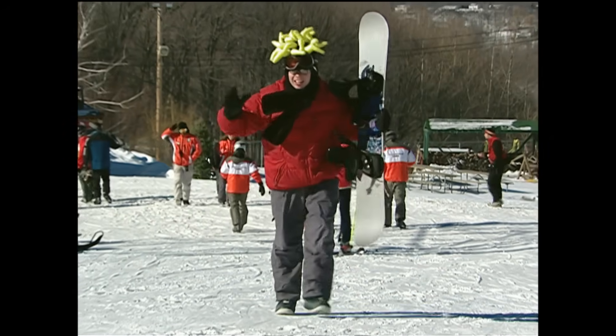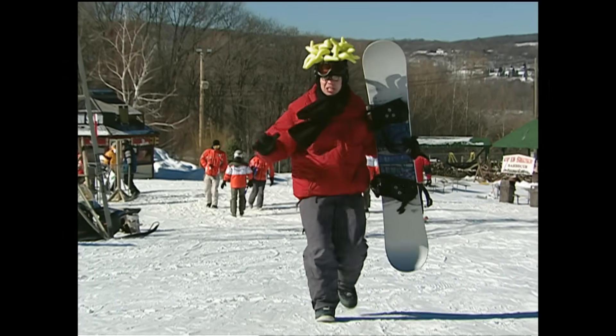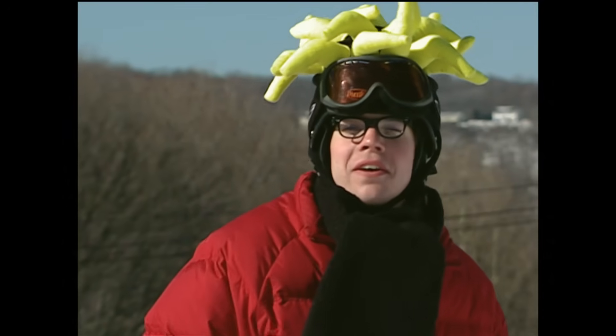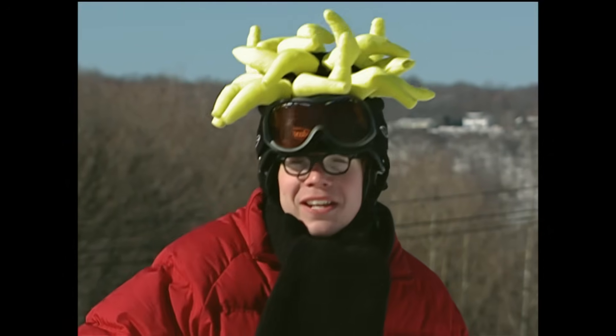I am so stoked! I'm finally going snowboarding. I'm gonna do some six shredding and bust some major railing. That's snowboarding lingo — if you're really cool, then you know what it means.